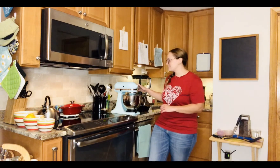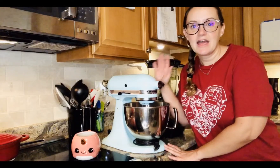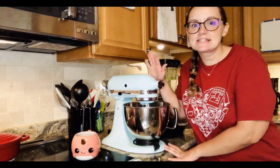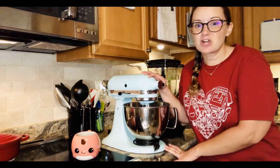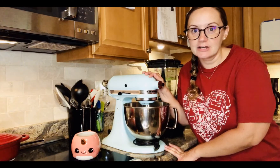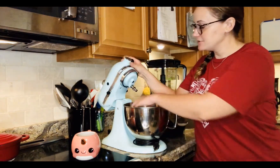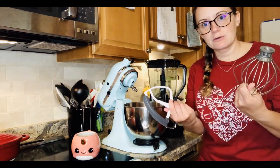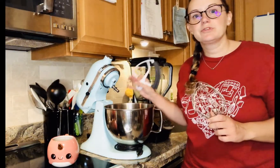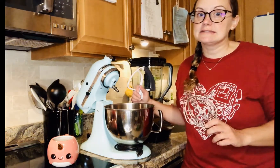The next appliance that we have is probably one of my favorite guys. This guy right here is called a mixer and what I love about this is it saves your arm from getting really tired when you have to do a lot of stirring for a recipe. You can change out what you use to mix your batter with. This is great when you are making cakes or breads or anything that requires a lot of stirring.